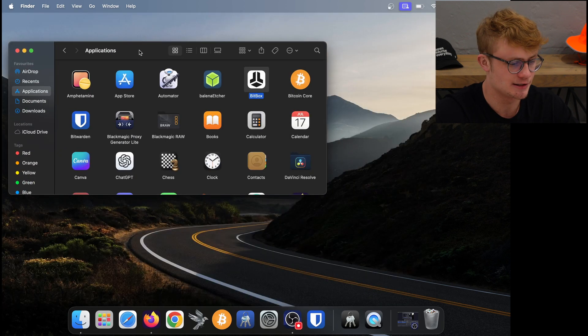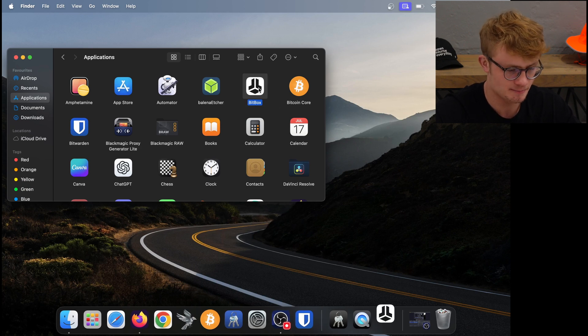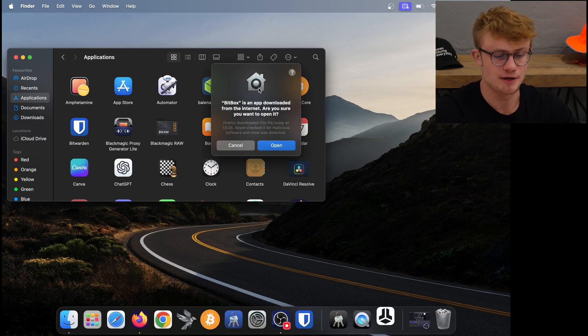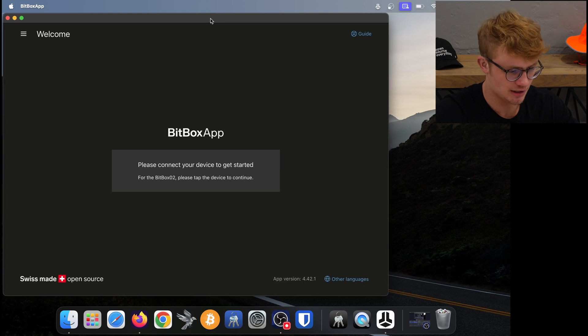What we want to do now is actually launch Bitbox. Just double-click on the app, and it says 'Bitbox is downloaded from the internet — are you sure you want to open it?' I click on 'Open' and the Bitbox app has launched. It says 'Please connect your device to get started,' so we're going to grab our Bitbox and plug it into the computer now.